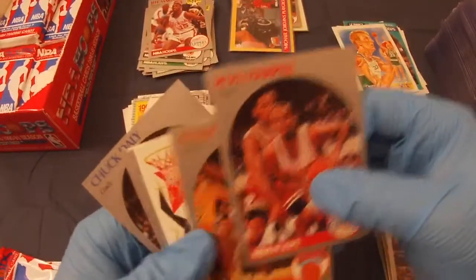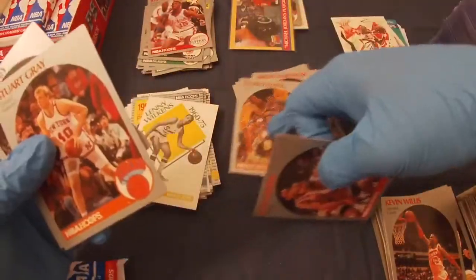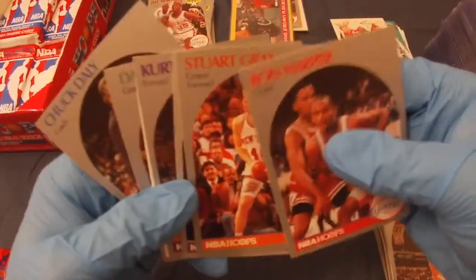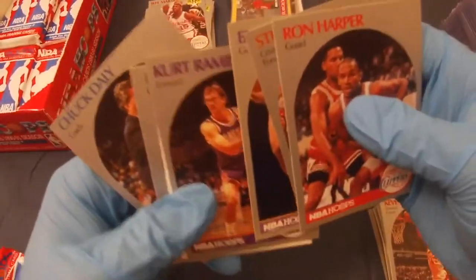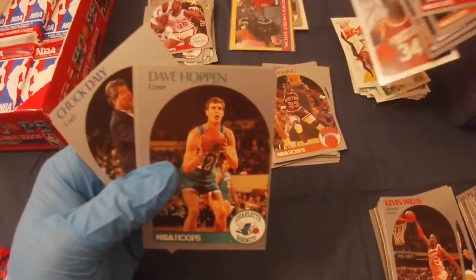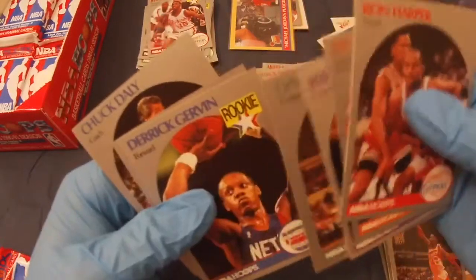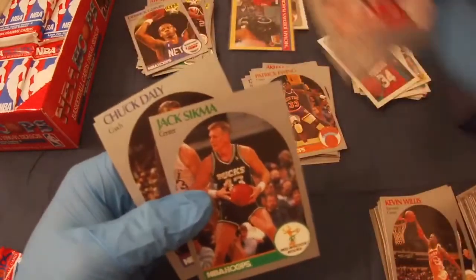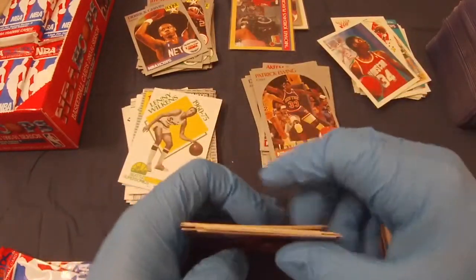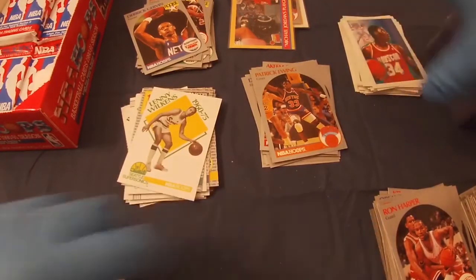Ron Harper, Patrick Ewing, Clyde Drexler, Stuart Gray, Byron Scott, Kurt Rambis, Kim Elijah one, David Hoppin, Derek Girvin rookie, Jack Sigma, Chuck Daly, and Orlando Woolridge. John Daly — talking about golfers now, switched sports!